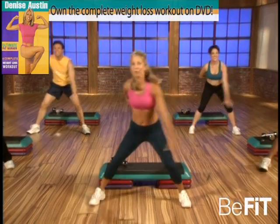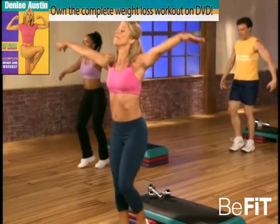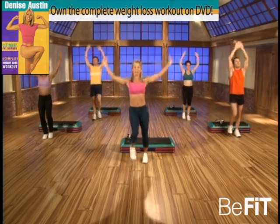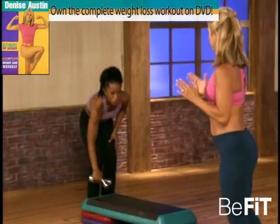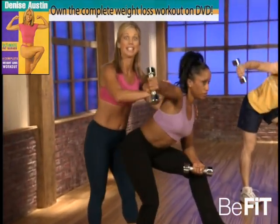Good posture now — last one, hold it right here. Good, and relax. Deep cleansing breath — get in that oxygen and let it out. One more deep breath, inhale. And let's get our weights real quick. We're gonna work on the rear deltoid — this exercise is very important that you do correctly. Get your back straight, good — out to the side, that's it.